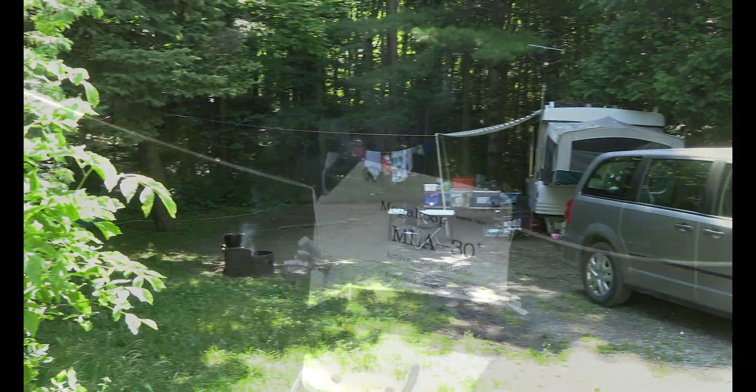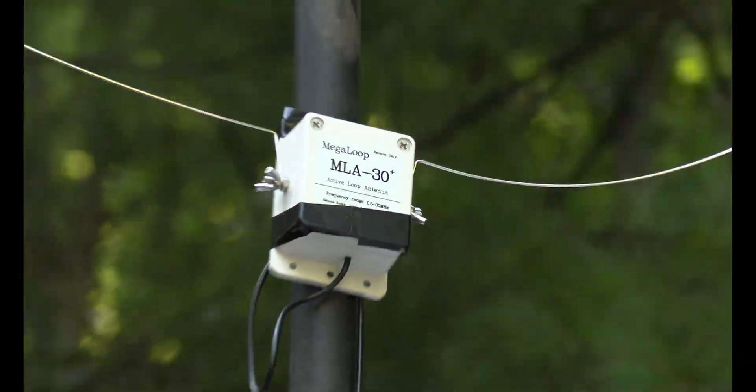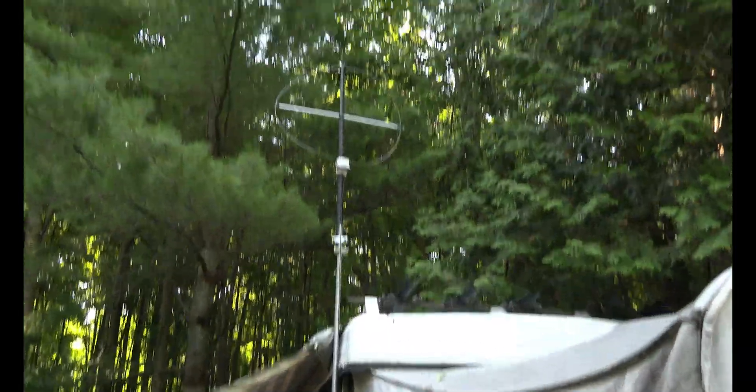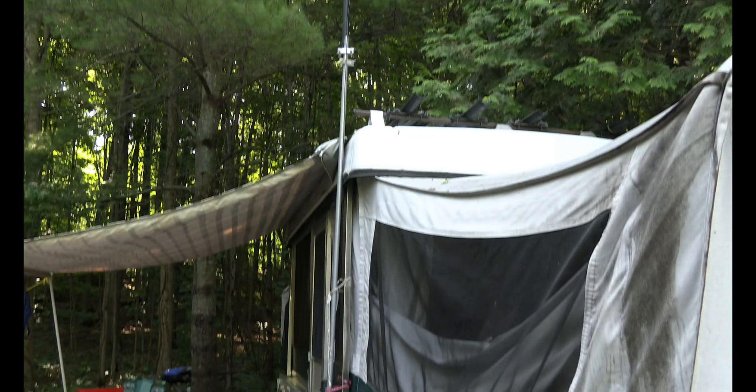Here's our campsite. So the MLA-30 loop antenna — I put it up on the roof, well, not the roof, but I got a pole next to the trailer.